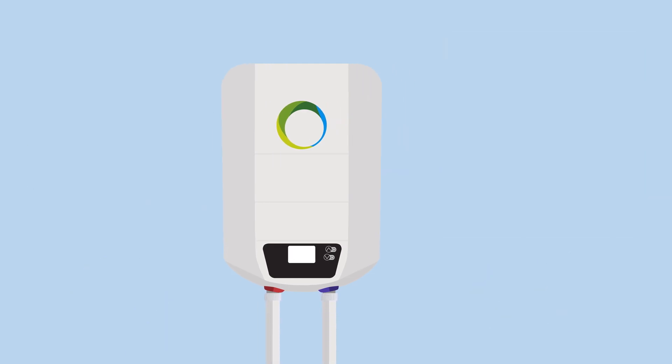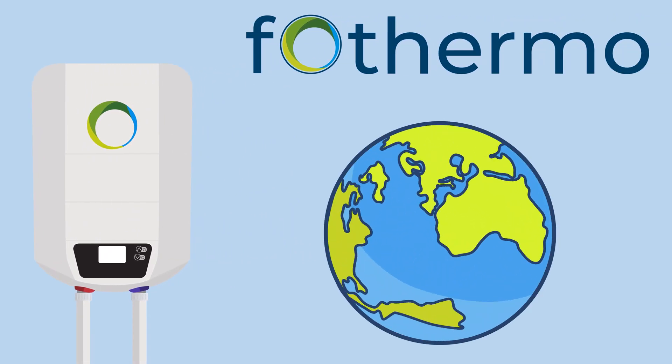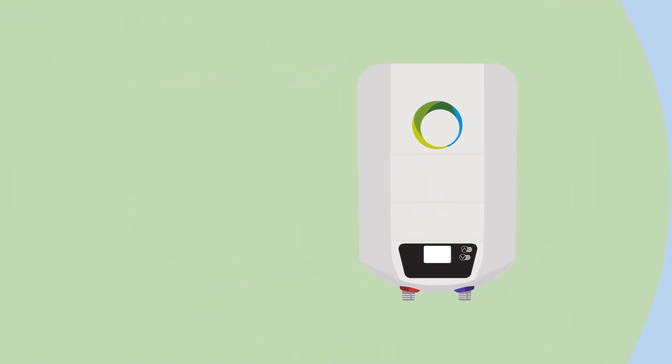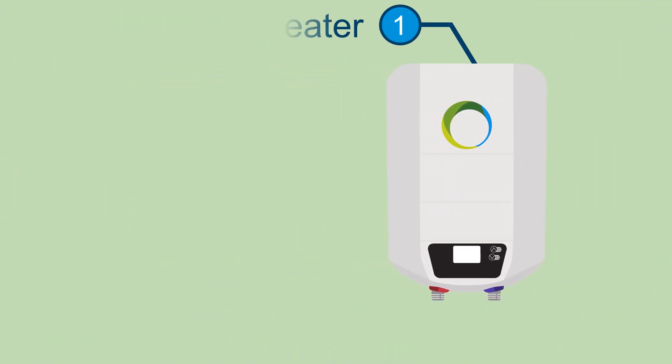The FOTERMO photovoltaic water heater is developed in Germany. To enjoy the qualities of self-generated hot water, you first receive the FOTERMO water heater from us.